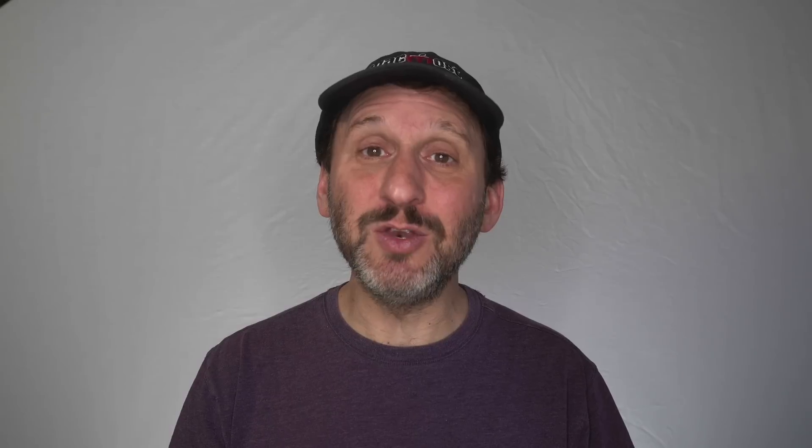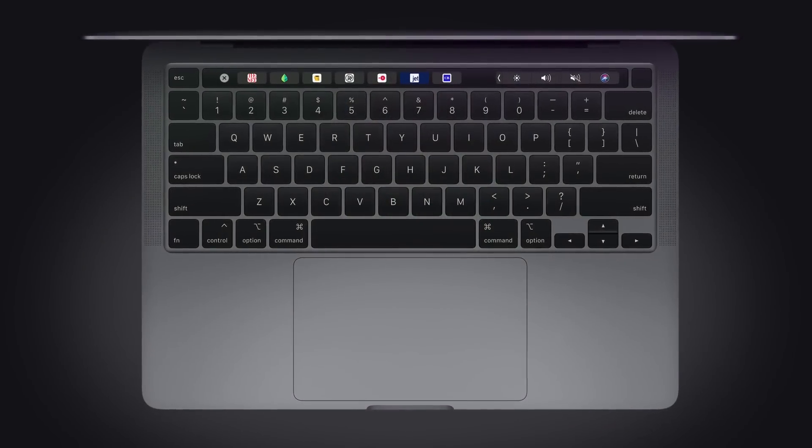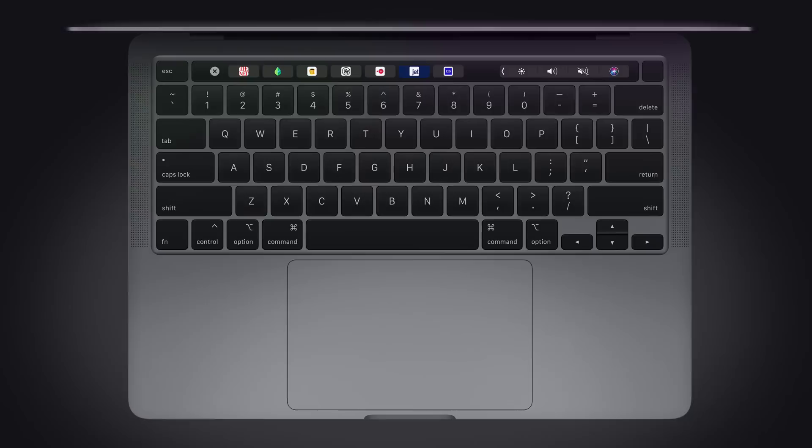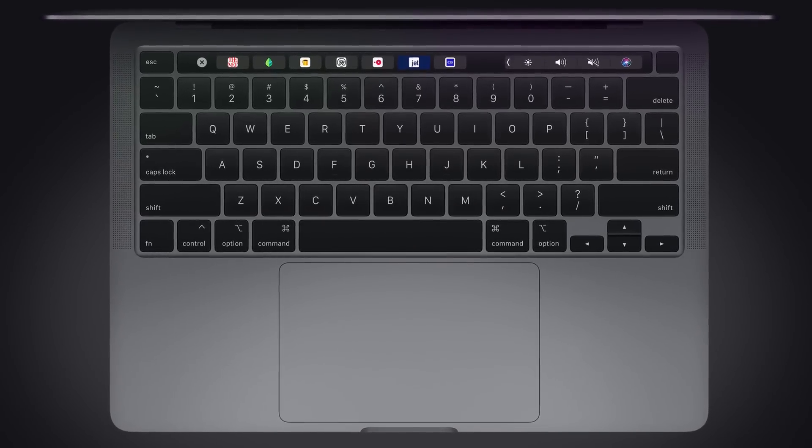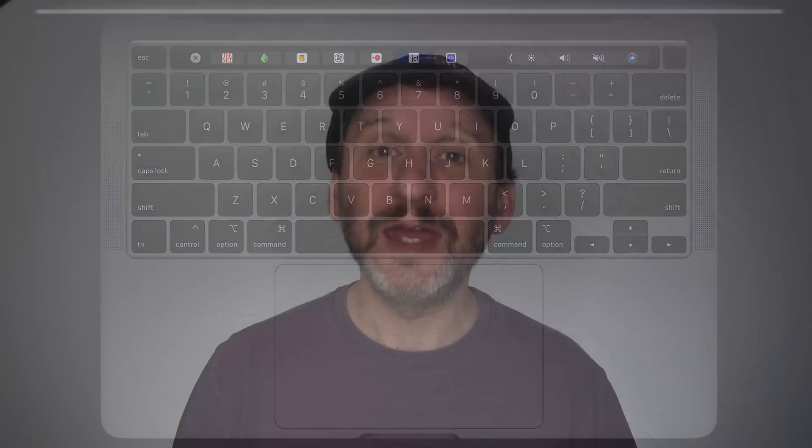First and foremost is the new keyboard. The 16 inch MacBook Pro introduced a new Magic Keyboard that goes back to the old scissor mechanism, and hopefully doesn't have any of the problems that the butterfly keyboard had on several years worth of MacBook Pros. The MacBook Air also adopted this new keyboard, and now the 13 inch MacBook Pro has it, meaning that the butterfly keyboard is now dead — it's not available on any of the currently sold MacBooks.